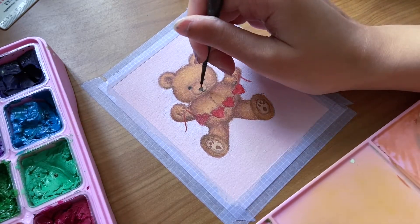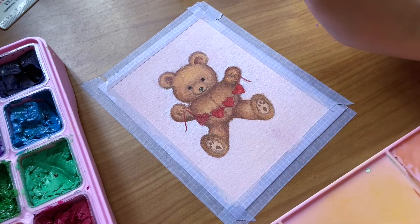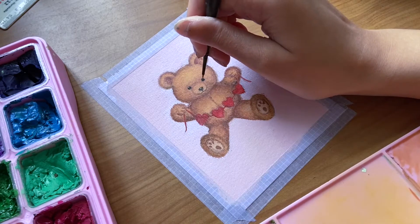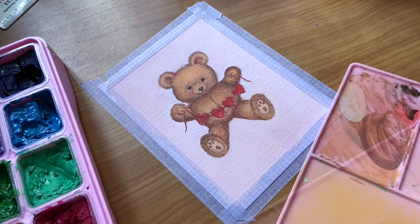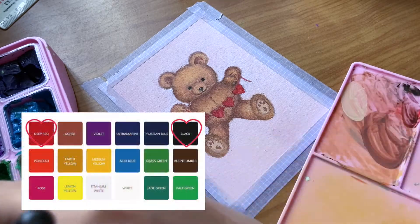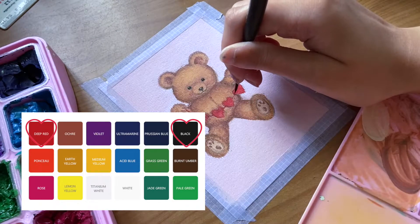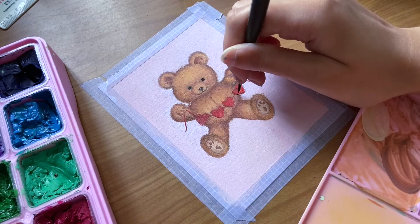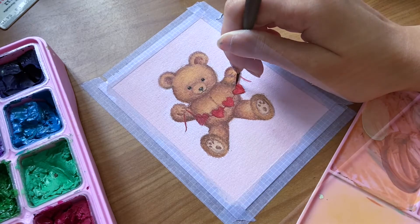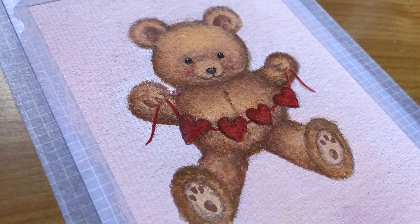I am then using titanium white to add some shine to the beady eyes and nose. Lastly, we are going to create a maroon colour using deep red and a tiny bit of black to outline the hearts. I use this red to lightly add some blush to the bear's face as well.